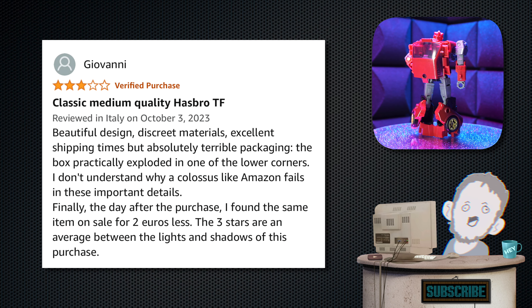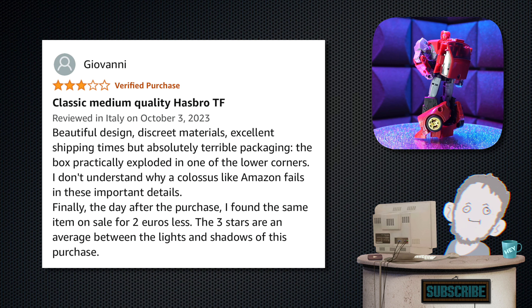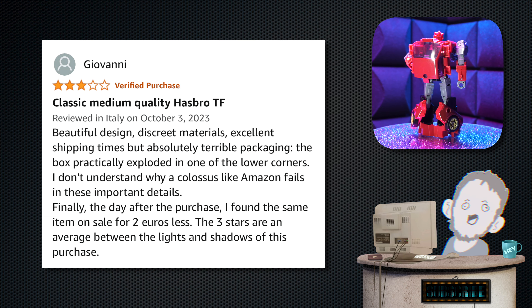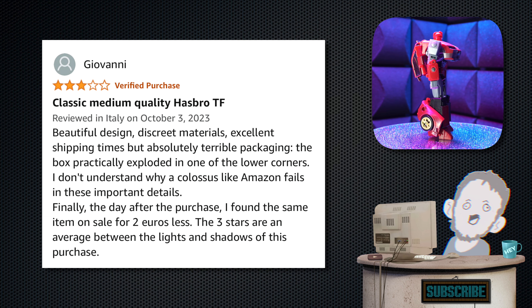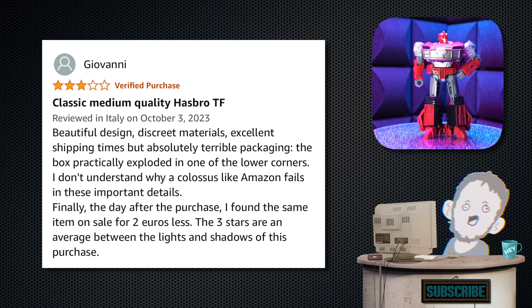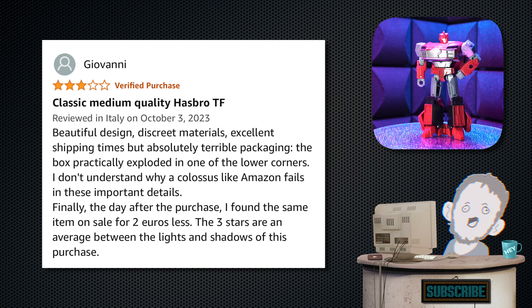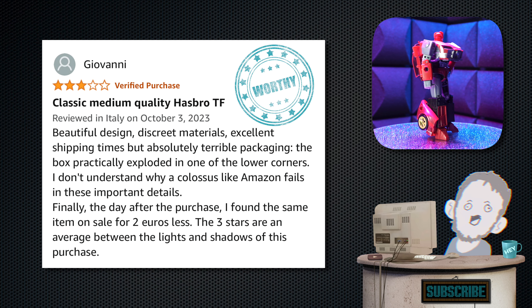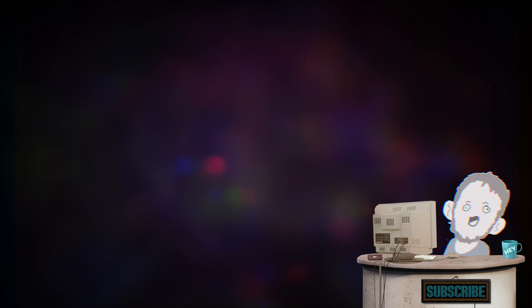Next we have Giovanni — three stars. 'Classic medium quality Hasbro Transformer.' Really sticking it to the man. 'Beautiful design, discrete materials, excellent shipping times, but absolutely terrible packaging — the box practically exploded in one of the lower corners. I don't understand why a colossus like Amazon fails in these important details. Finally, the day after the purchase, I found the same item on sale for two euros less. The three stars are an average between the lights and the shadows of this purchase.' Wow, that is beautiful. Giovanni — holy shit. We're going to put a worthy on that one. Hell yeah, Giovanni.